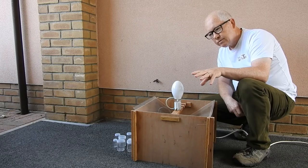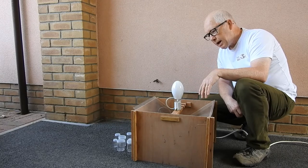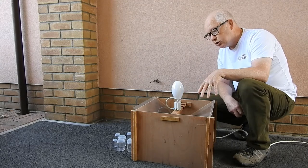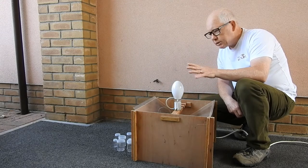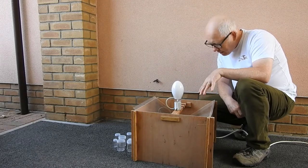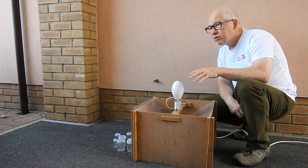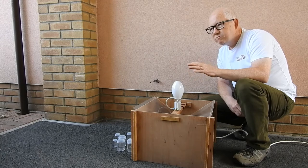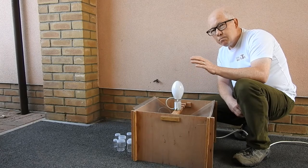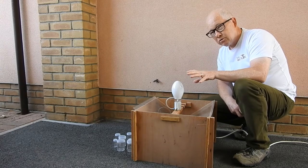There are two other types of traps: there's the Heath trap and there's the Robinson trap. I've chosen to use this one because I've had it and it does the job. I put this out last night and I haven't looked in the trap yet, but I reckon I've probably got about 30 species today. The most I've had in this garden is probably around 50 to 60 — which is as many moths in a trap in one night as there are butterfly species in the country.